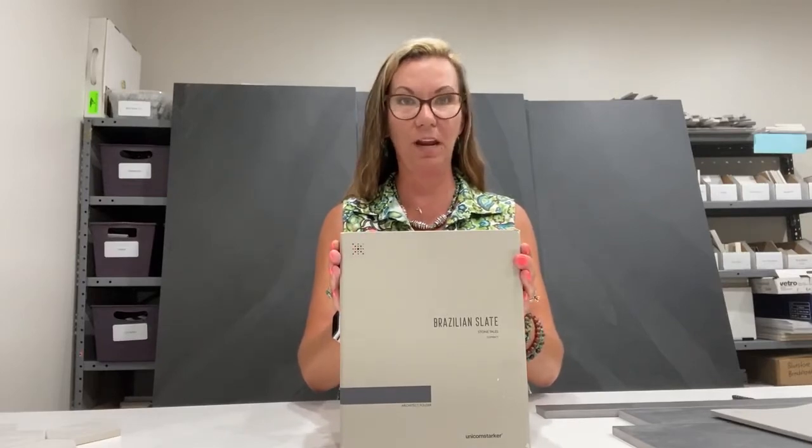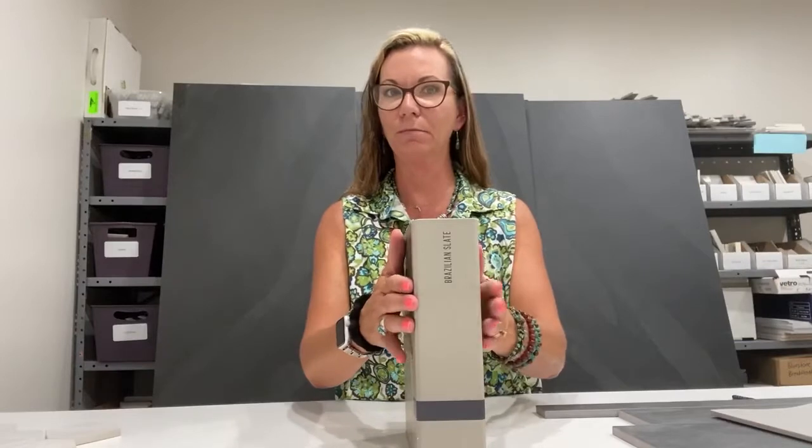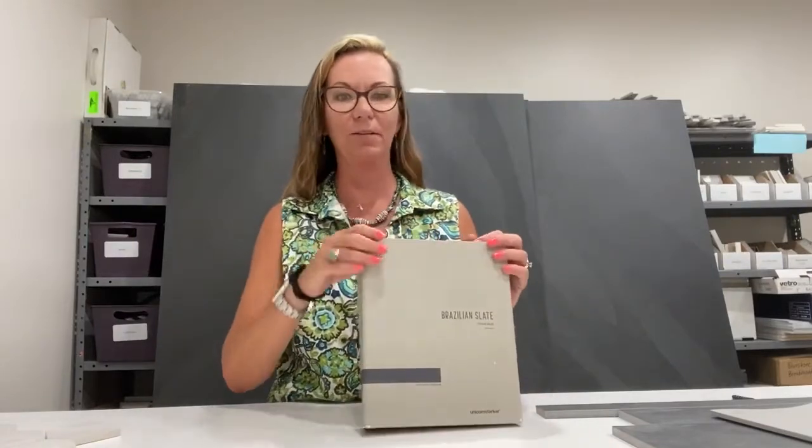This is what the binder looks like in architectural libraries. If you don't have one and want one, as always, let me know. Here's what the spine looks like in your library. Sort of thick because it has to house five shades of gray versus fifty — thanks Elizabeth for that, shamelessly stolen.